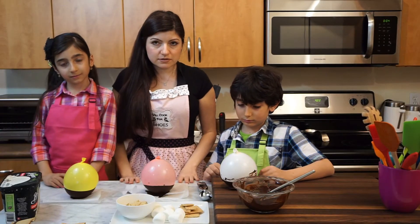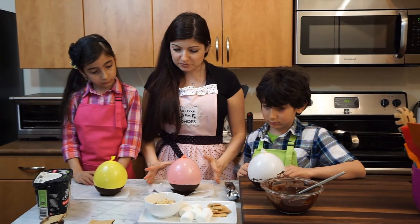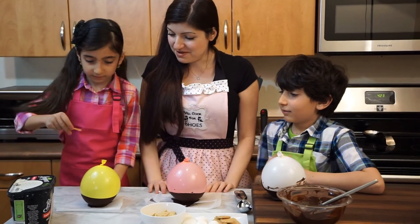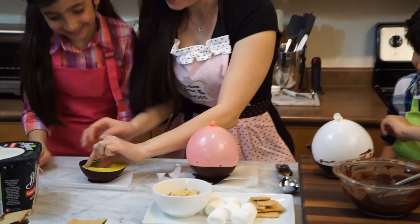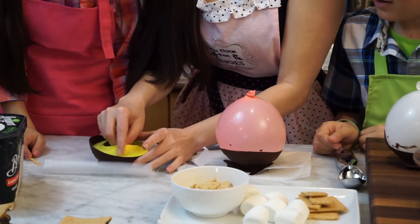We left these to set in the freezer, took them out, and now let's pop these balloons. Let's see if the balloon comes out easily — don't break it. Oh, it looks good!